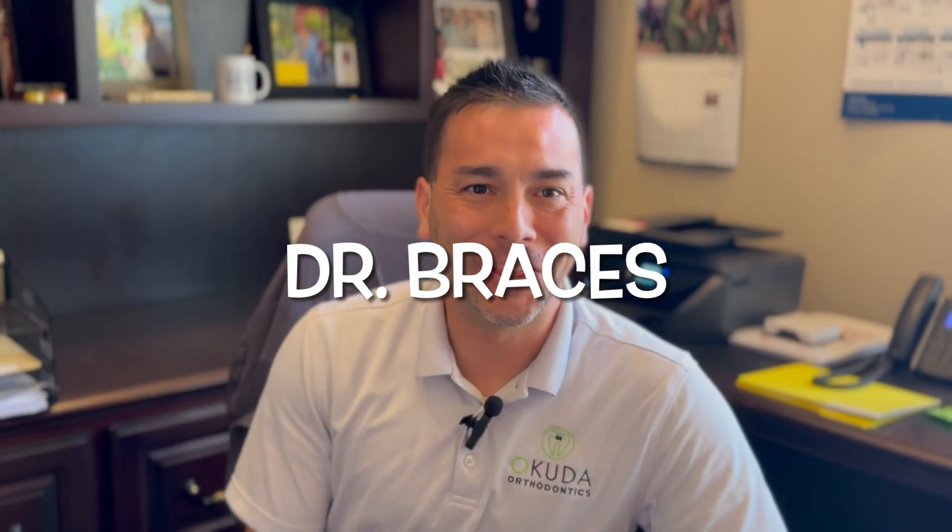Konnichiwa. Welcome back. Dr. Brace is here. Thanks so much for tuning in. Today, we're going to talk about a pretty fun subject: how do clear aligners work?